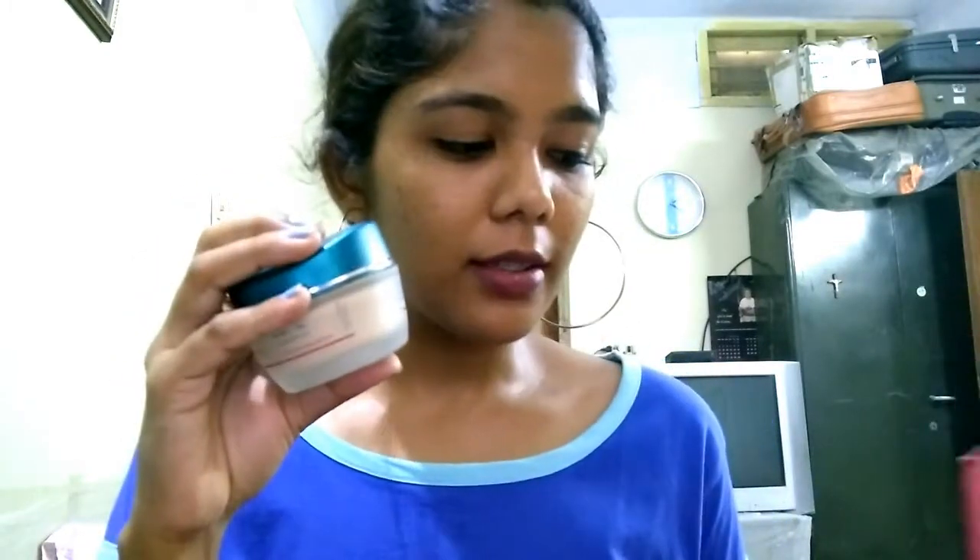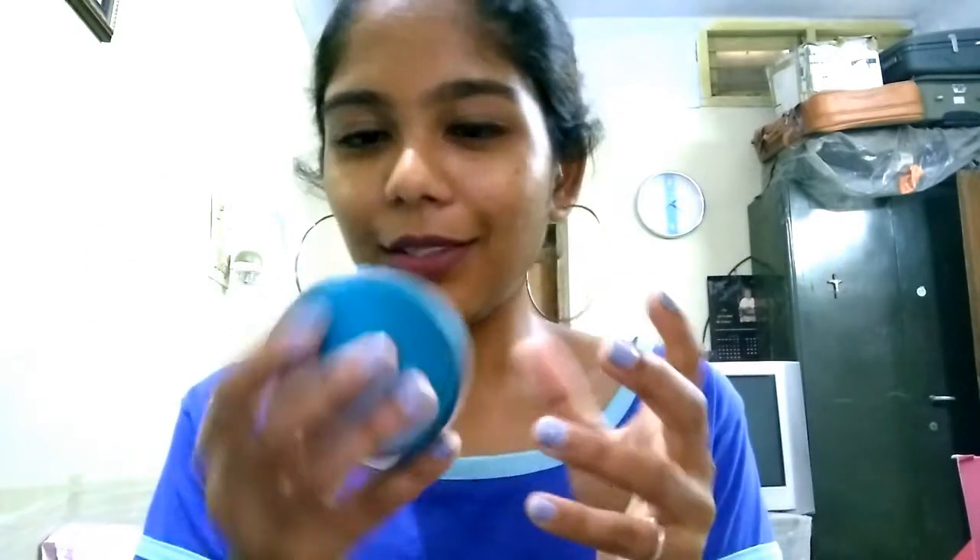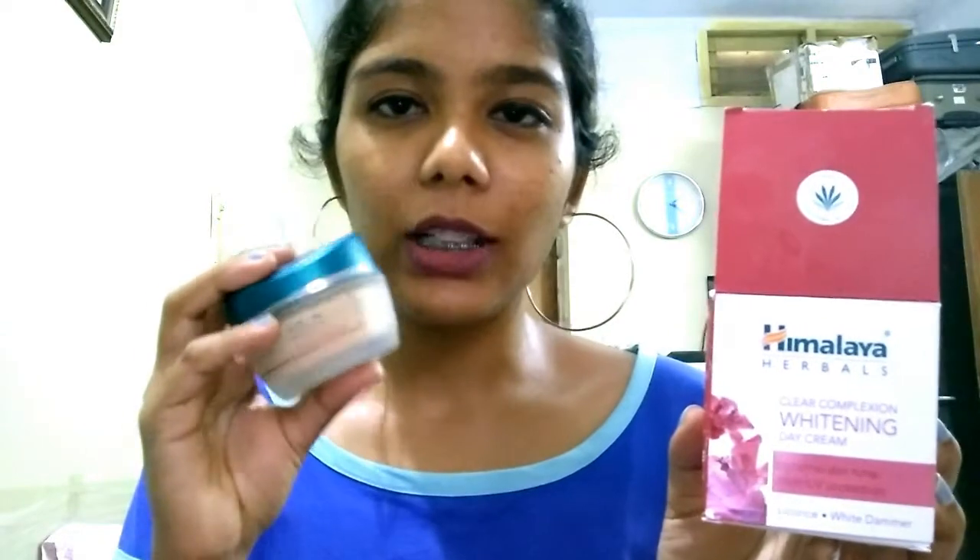First let's talk about the day cream. The day cream comes in this very cute floral kind of packaging — the color is so good, a cherry red box. Inside you have your product, which comes in a glass container with the green Himalaya brand color. It comes in such a huge box, which is cute. I like the color, except I wish the bottle had the same color too.